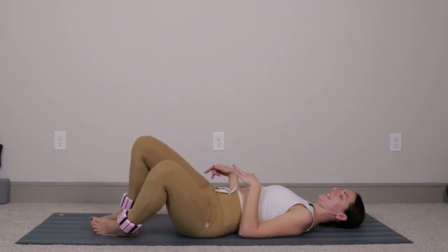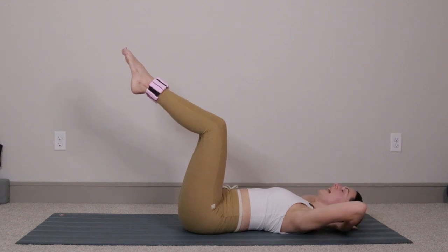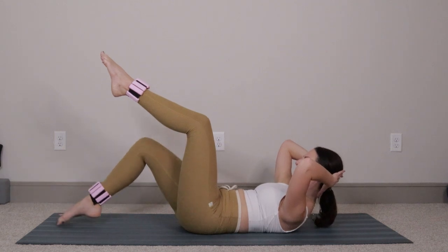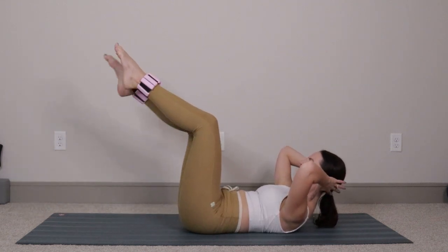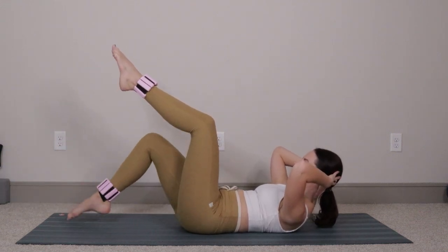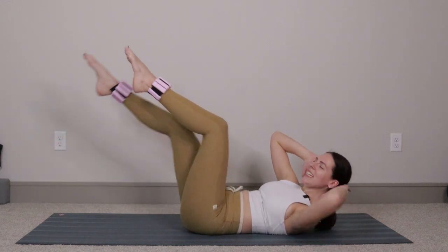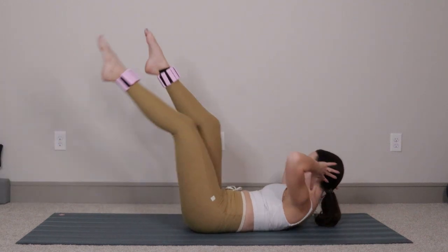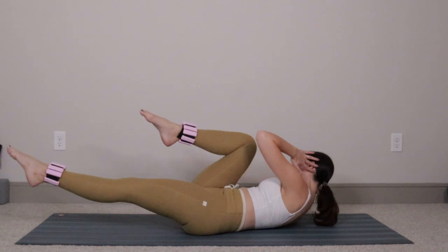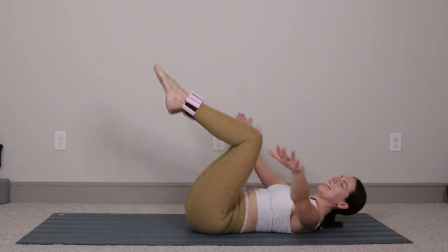Drop your knees from side to side, take a nice deep breath. From right here, knees come up above the hips — hands behind the head, open the elbows out wide, tuck chin to chest, pull yourself up into an upper body crunch. Lower the right toes down, lift back up — left toes down, lift back up. Four more each side: four and four, three and three, two and two, last one and one. Now bicycle crunch — left knee to right elbow, switch, switch, switch — six, five, four, three, two, one. Hug the knees into the chest, rock from side to side, take a nice deep breath.